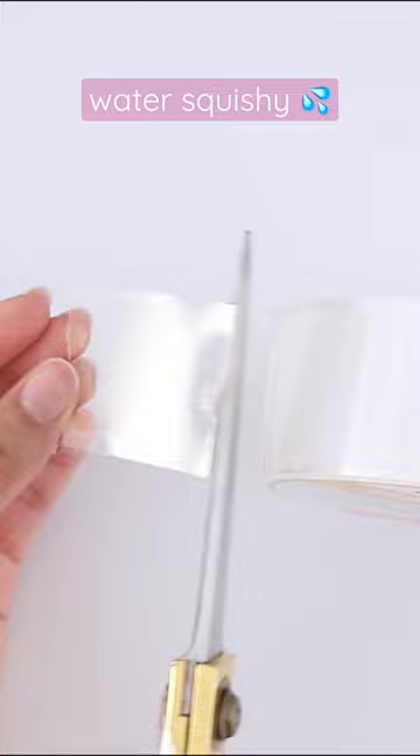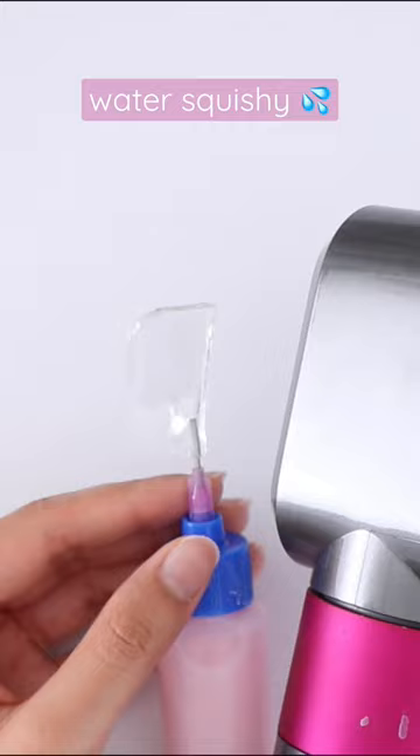I'm going to blow dry this on the highest setting, and then we're going to go ahead and fill it with water. I did color the water with some acrylic paint.